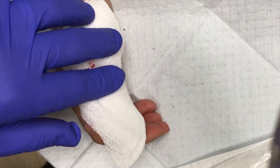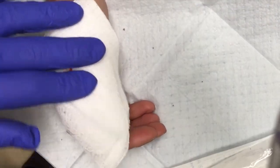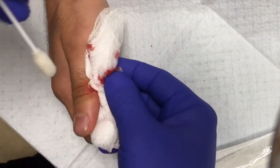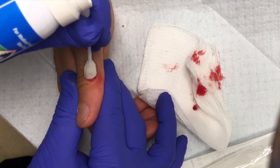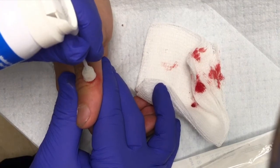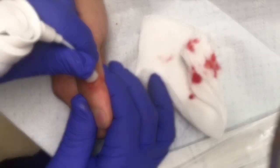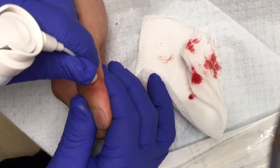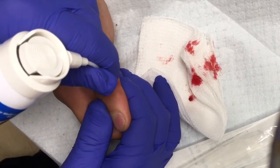We're going to use a product called Histo-Freeze. We need to see if we can freeze the area and see if this makes a little halo. Any pain? No — doing well.